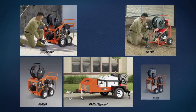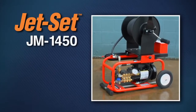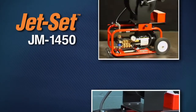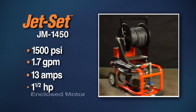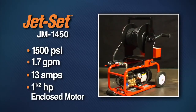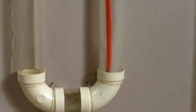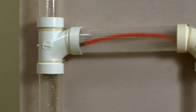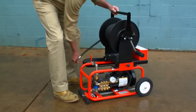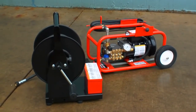With a wide range of models to choose from, General has a jet to fit your needs in almost any situation. The powerful JM 1450 electric jet gives you as much pressure as you can get from an electric jet. It generates 1,500 PSI at 1.7 gallons per minute, yet pulls only 13 amps. Powered by a 1.5 horsepower dual-capacitor enclosed motor, it's great for indoor applications or in confined areas. It features VibraPulse to help the hose slide around tight bends and propel itself farther down the line. It's compact and portable — by removing the 150-foot capacity hose reel, the JM 1450's height becomes just 14 inches tall, so it can easily fit into the trunk of a car.